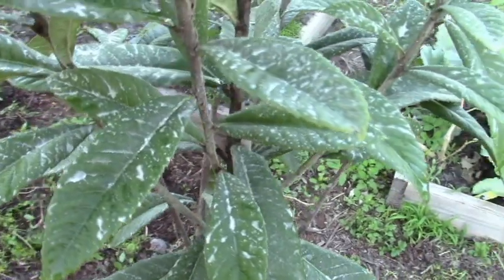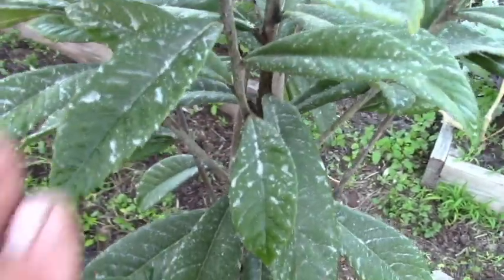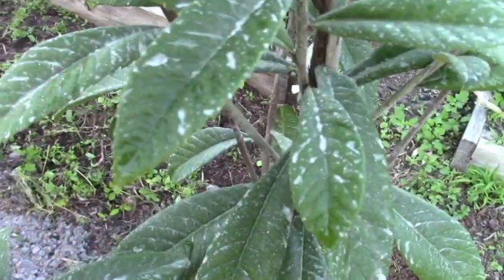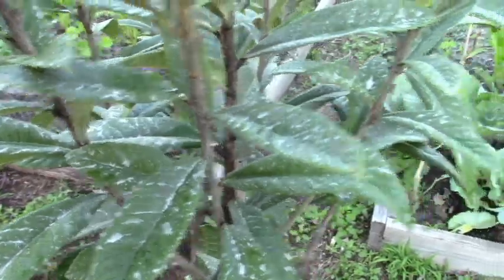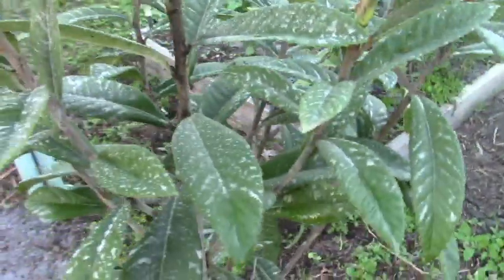You can see the white as it's drying. It's not completely dried, but it's leaving a white residue, and that's going to be the block — the sunblock.